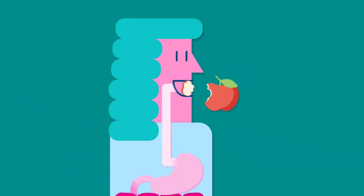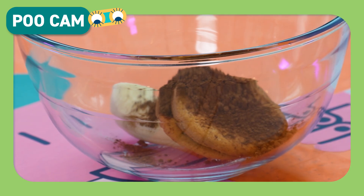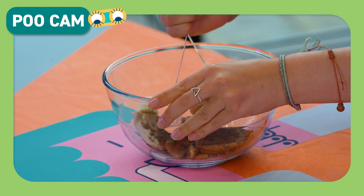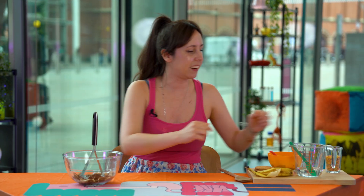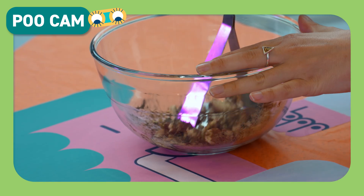The first thing you do with your food is put it in your mouth and chew it up. So let's add half of our banana, three biscuits and one teaspoon of cocoa powder to our bowl and start mashing. But this isn't working very well because we're missing something that our mouth makes to help us chew and swallow. Any ideas what that is? It's saliva. So let's add half a teaspoon of water to represent our saliva. Now our food is mushy enough to swallow.